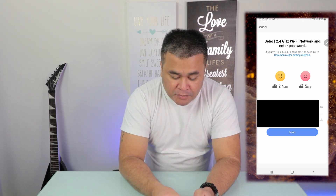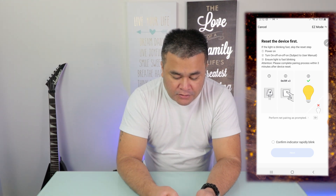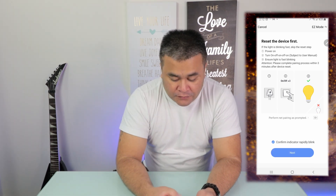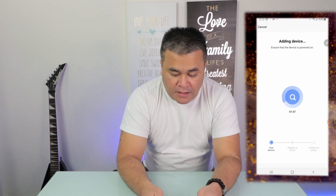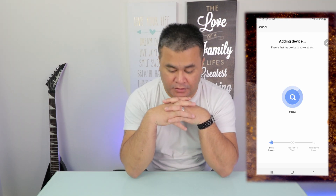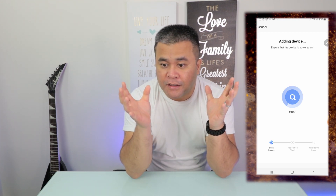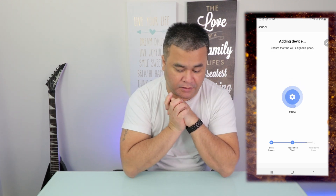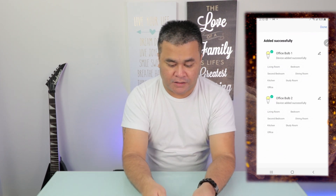I've entered my Wi-Fi network and password, and I'm going to tap next. This screen asks you to make sure it's blinking — after confirming, tap confirm and then go next. Now the Smart Life app is actually connecting with the light bulbs. The bulbs stopped blinking, which means they're now connected. Scan devices registered — done.